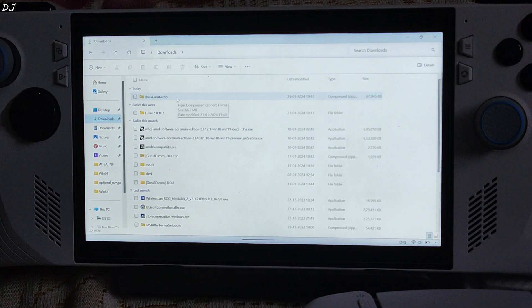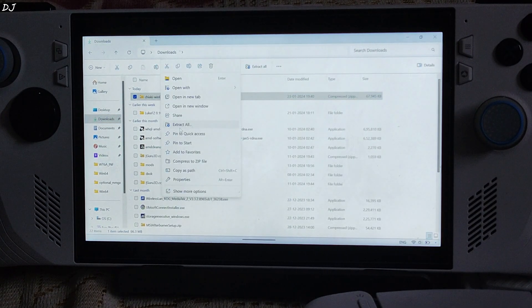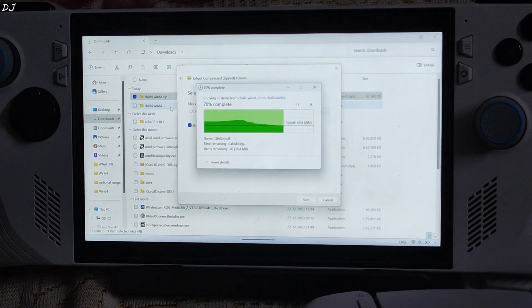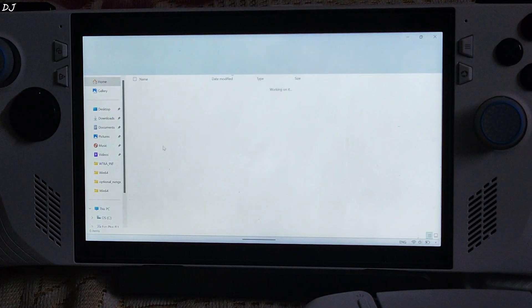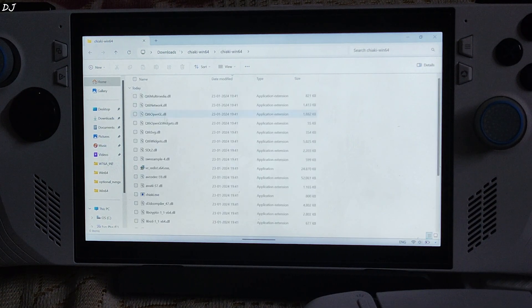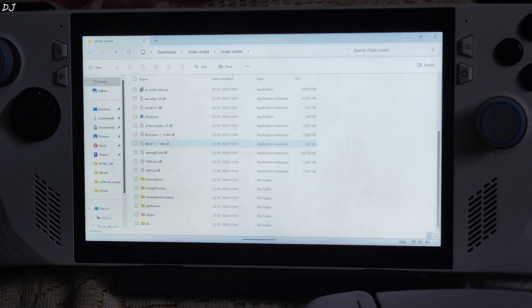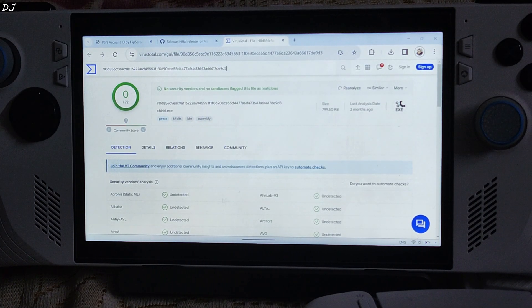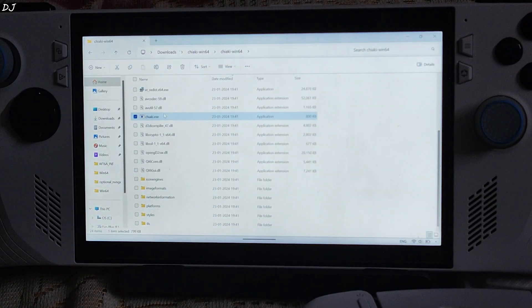There is the archive file we just downloaded. Extract its contents — right click, click on Extract All, then click on Extract. Open the extracted folder. There is the .exe file. You don't even need to install anything. I have already scanned it using VirusTotal — nothing suspicious detected.